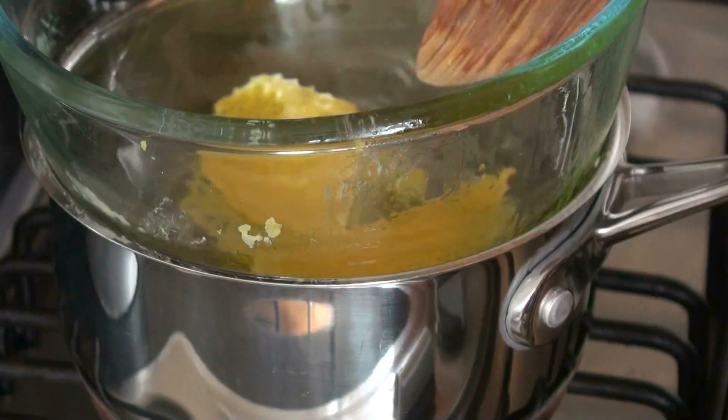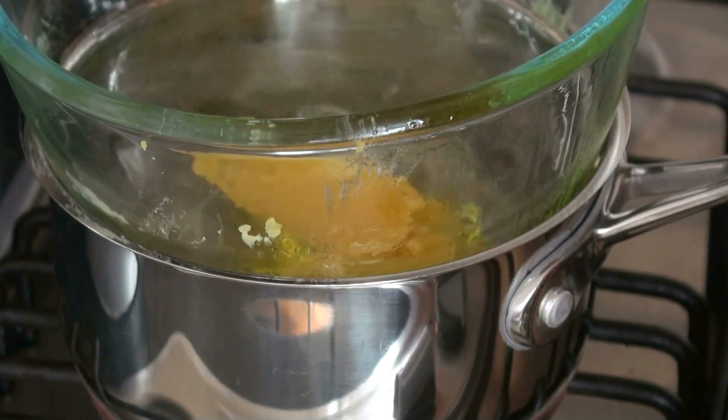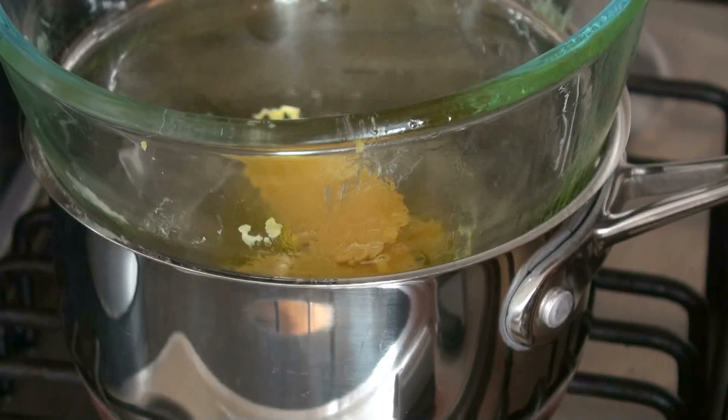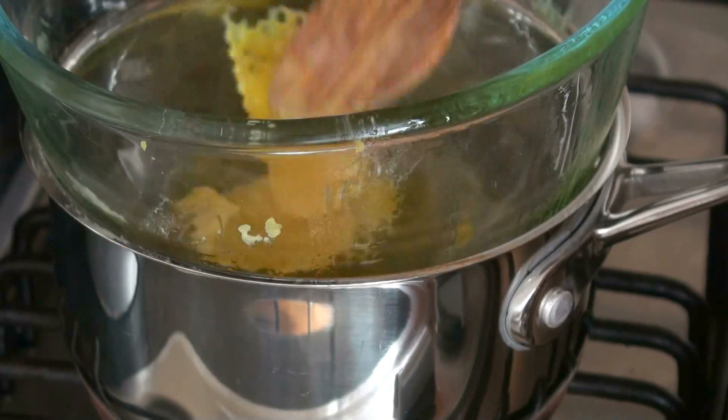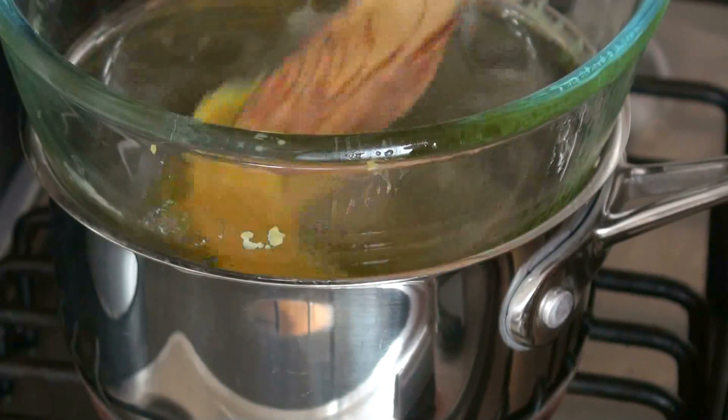So let's do it. You start by melting your beeswax in a bain-marie. You take a pan, fill it about halfway with water, and then put a glass bowl on top. Add the beeswax in there and just let it melt.